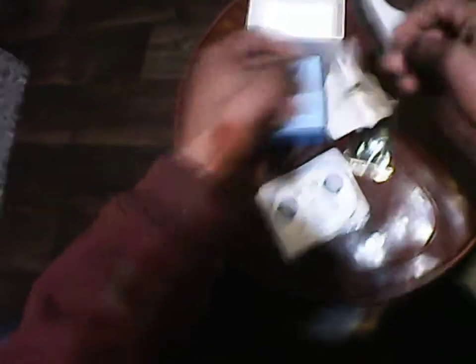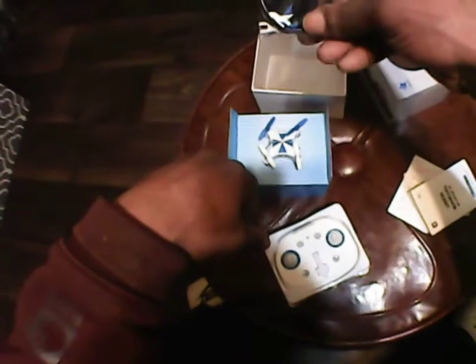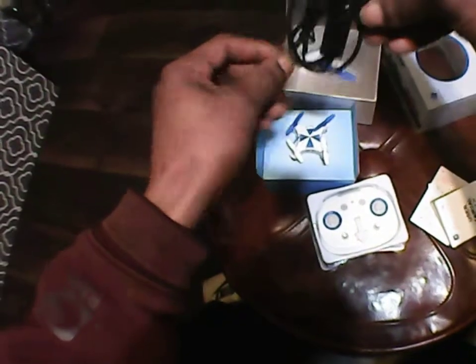Right up top of the box you see the quadcopter itself. Let's go ahead and open this up. We got a transmitter in here. We got some instructions in Chinese — well, I don't know Chinese — but flip it, there is some English, which is kind of neat. So we'll refer to that later. Back for the goodies: it's going to come with two chargers. One charger is for your remote, which is kind of nice. This is also the first drone I got with a rechargeable remote, so I kind of like that.